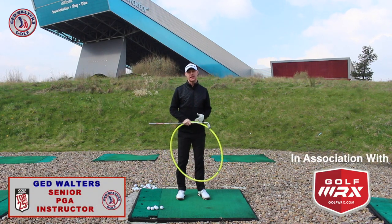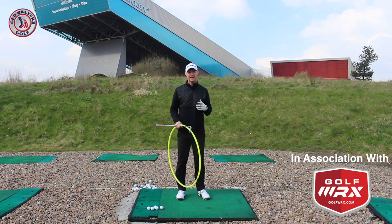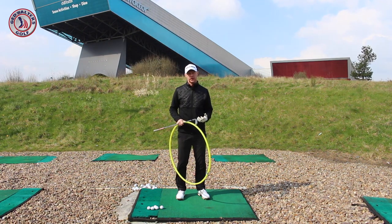Guys, Eddie Walters here. In today's video I'm going to talk a little bit about moving away from the thought of trying to hit the golf ball and more into getting the club just to collect it at the bottom of the circle.